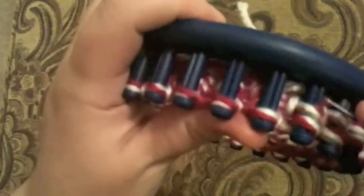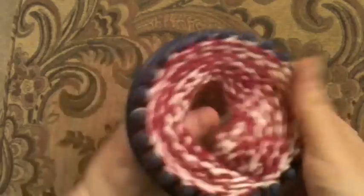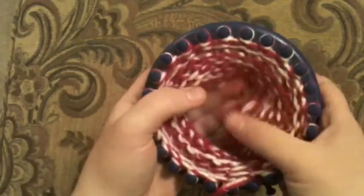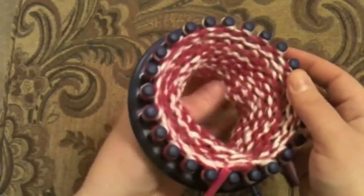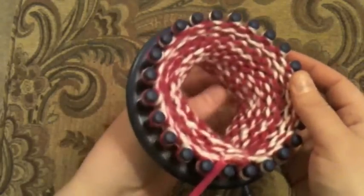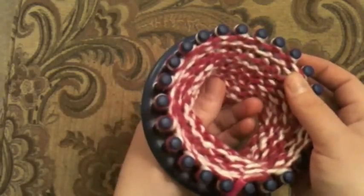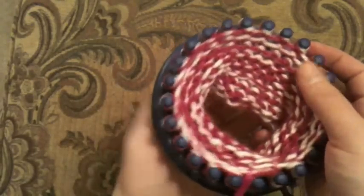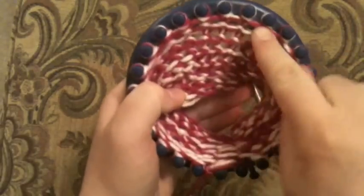If you want something small that just bumps out a little bit, you can do that too. Just knit until you get the length that you want and then stop. I've knitted about eight or nine rows. When I'm making hats I really don't like counting — I just knit until I've got sort of the length I think I want, and then I'll come back and count the rows by looking in between the pegs: one, two, three, four, five, six, seven, eight, nine.